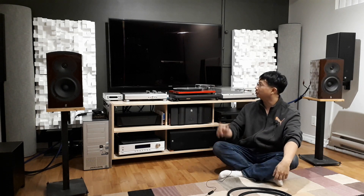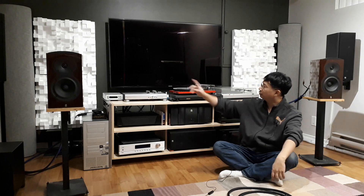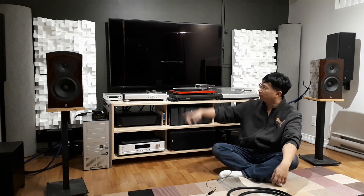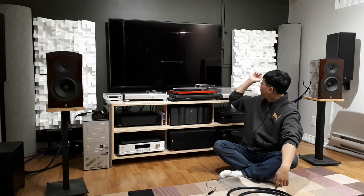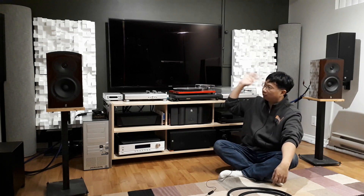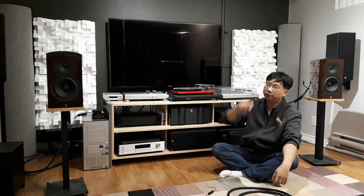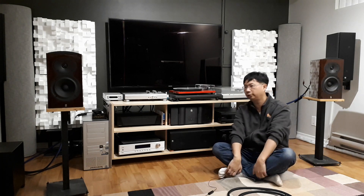I'm about 80% done. Right now I have some diffusion panels that I just randomly put up there. They're not even real bass traps in the corner, but for now it works. What I'm missing is to put some panels on the ceiling and panels on the sides — I've bought them already, so I'm ready to go.